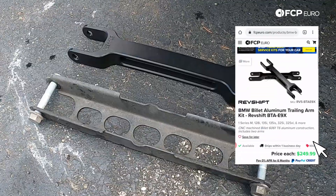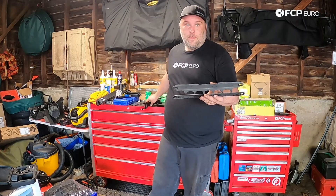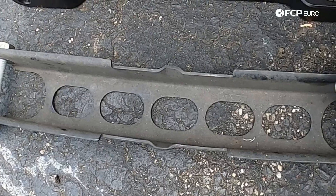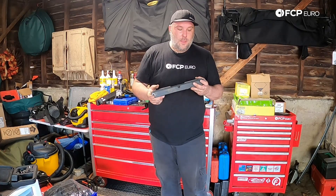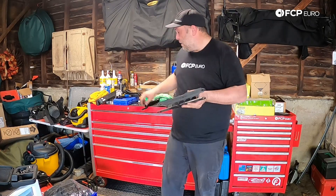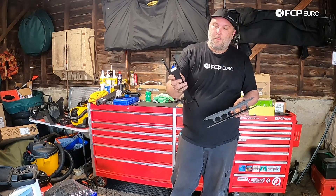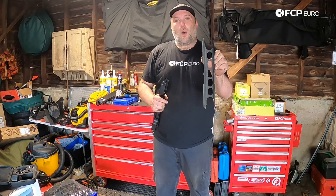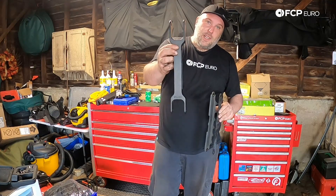If you put these parts side-by-side, you can tell that there is a serious difference in the construction. One thing to note on the factory semi-trailing arms is that you'll see these little bowouts right here. Those are designed to be a weak point in the rear suspension, and in the event of a rearward impact, it is designed to bend. The point of that is primarily so that the fuel tank doesn't get punctured. That whole situation is completely avoidable by using a solid aluminum version. This is not going to break or fatigue like the stock stamped steel one would do. This was obviously produced at a cost for BMW since this is used on all of the E90s and all of the E80s.